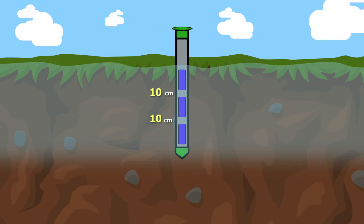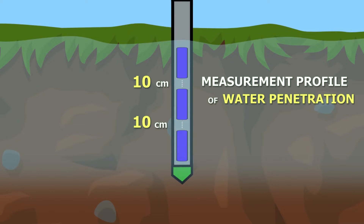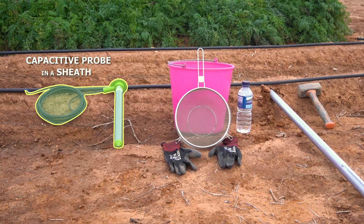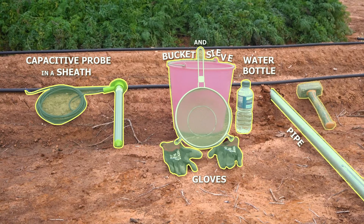Every 10 cm, we'll have a measurement profile of water penetration. These are the materials we'll use: a capacitive probe in a sheath, a bucket, a sieve, gloves, a bottle with water, a pipe, and a hammer.